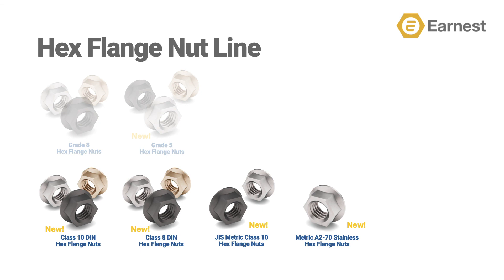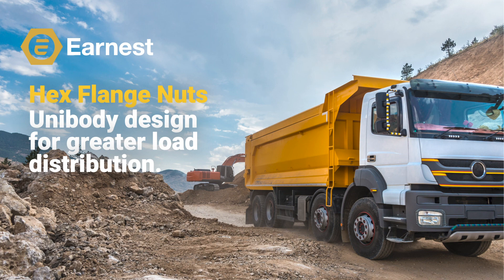We have also added an A270 stainless steel hex flange nut line. Previous videos covering market trends, hex flange screws, and serrated hex flange screws are out on our YouTube channel. So remember, subscribe and we'll update you when additional releases in this series are available. Thank you.